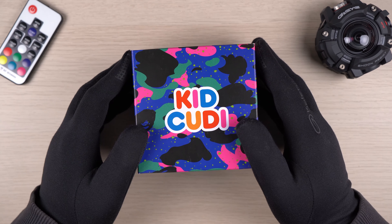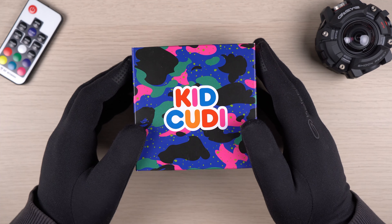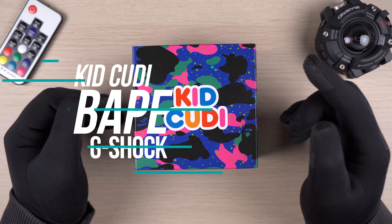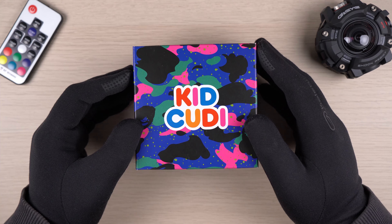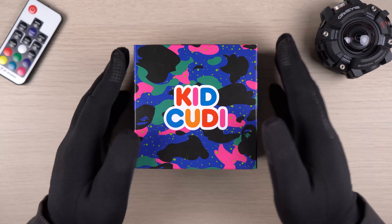Hey guys, welcome back to my channel for a very special G-Shock video. Today we are taking a closer look at the latest triple collaboration between Kid Cudi, Bathing Ape, and G-Shock. This watch was released in conjunction with Kid Cudi's Man on the Moon 3 album, along with many other merchandise.